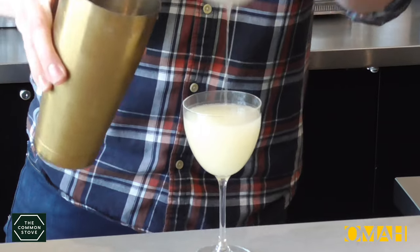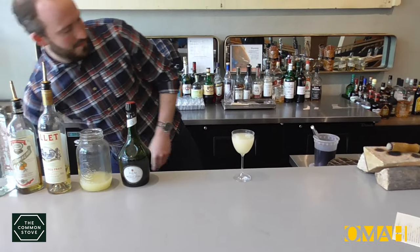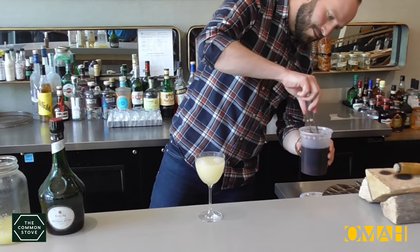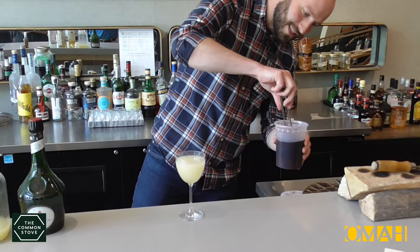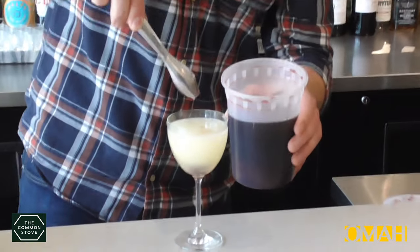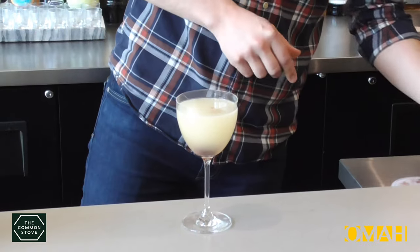And then the final touch goes on top, which is just a single bourbon cherry. Edmund Fitzgerald symbolizes, I guess, the poor sunken ship — about one in ten will float. Exactly this one.